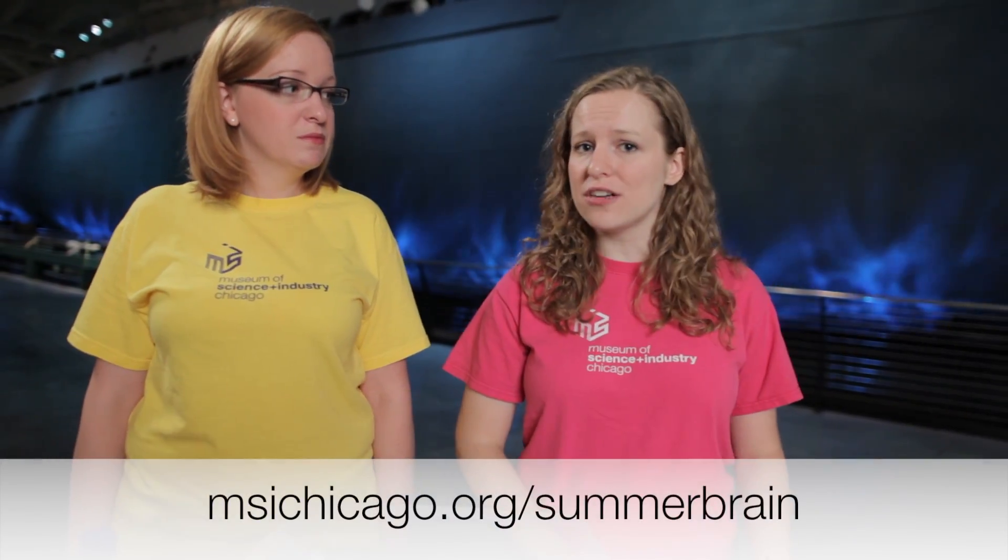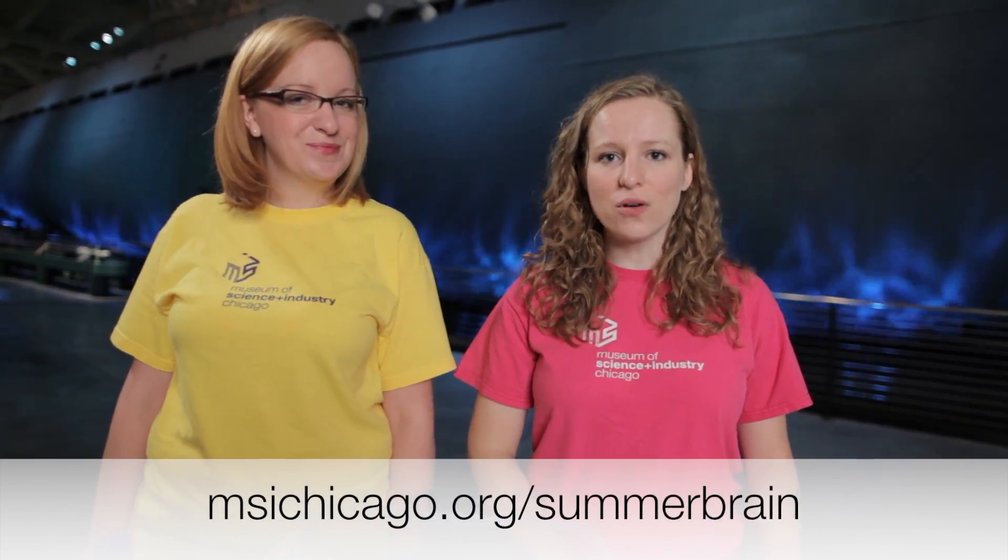As always, you can find all of the instructions for how to do this at msichicago.org/summerbrain.